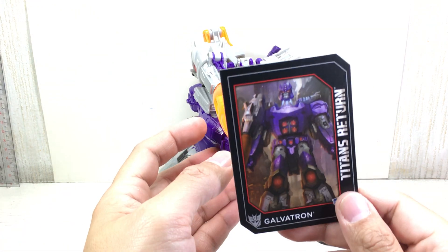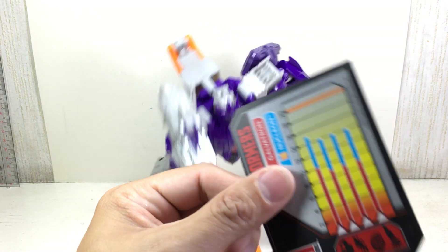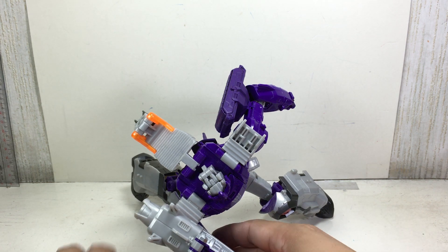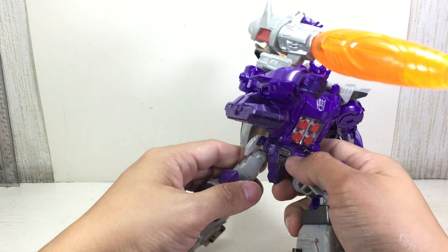It comes with this really nice trading card. Apparently, he's now a headmaster — not a target master — or a Titan Master, as they're being called right now.